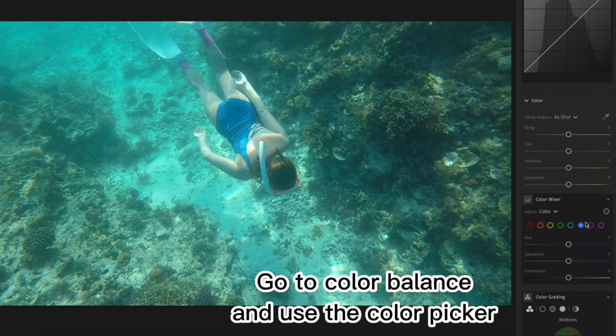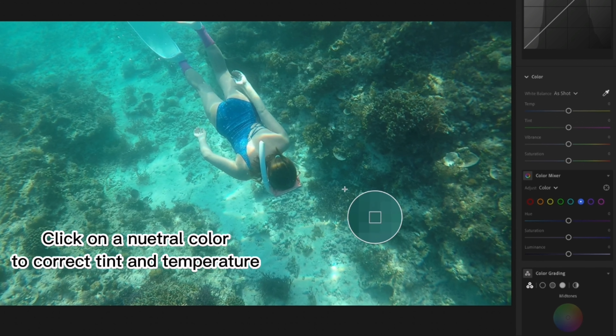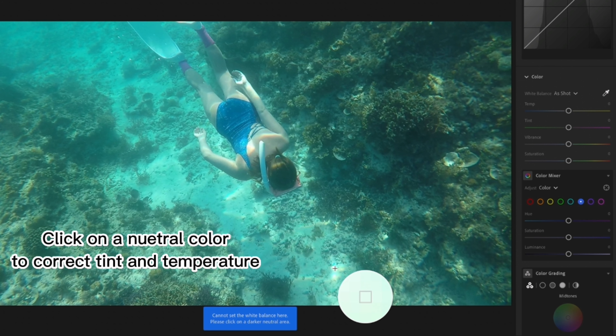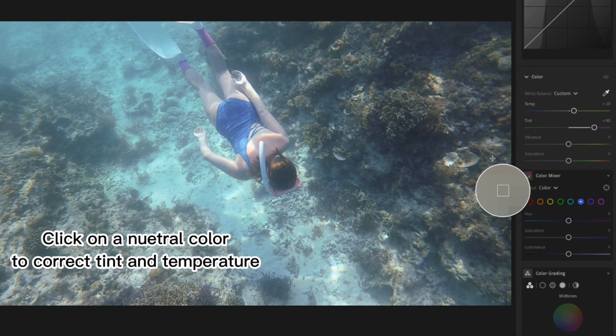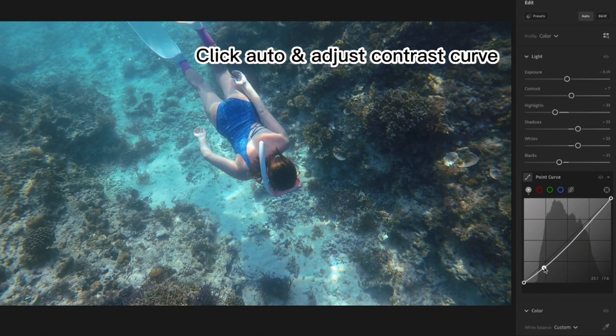Go to Color Balance and use the Color Picker. Click on a neutral color from your photo to correct tint and temperature. Click auto and adjust the contrast curve.